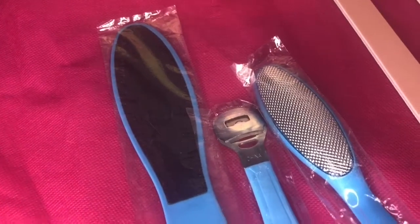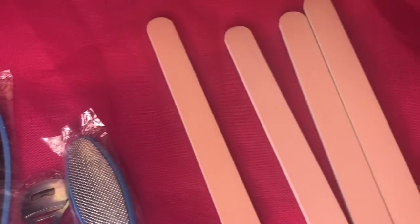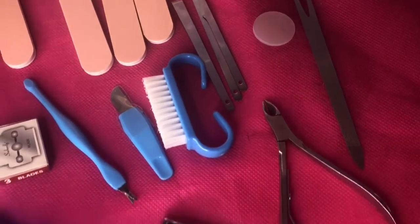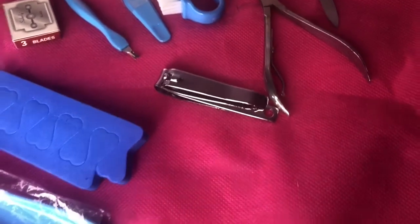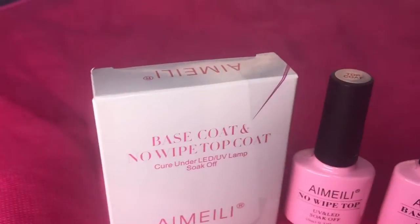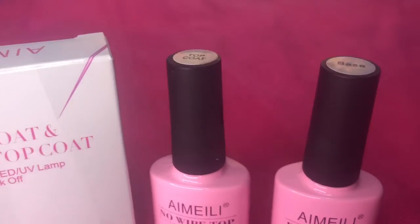I hope everybody's doing good, being blessed, and staying safe out there. Make sure you pray before you leave the house because it's dangerous out here — stay prayed up. All right, so this right here is a base and top coat. I never used this before in my life.